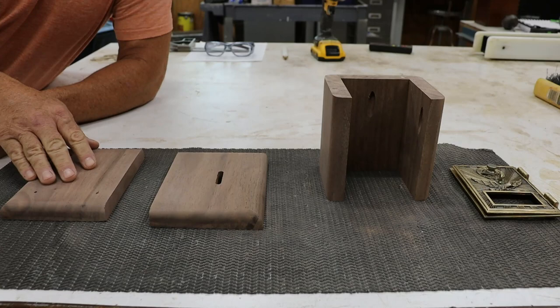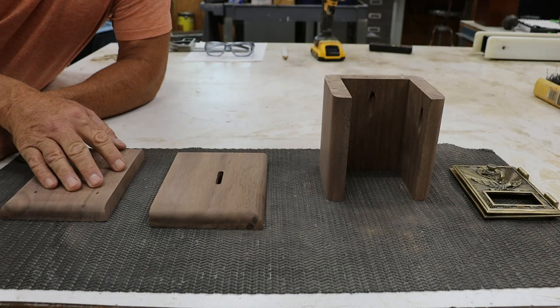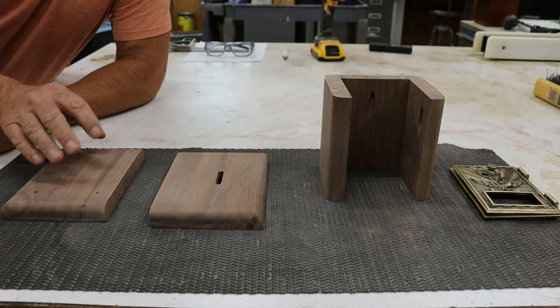All pieces of the bank body are now sanded to the final grit. I used horizontal and vertical belt sanders at 80 and 120 grit, then went from 120 down to 320 grit with the random orbital sander. The top, bottom, and body are all sanded to final grits. Now it's time to assemble.